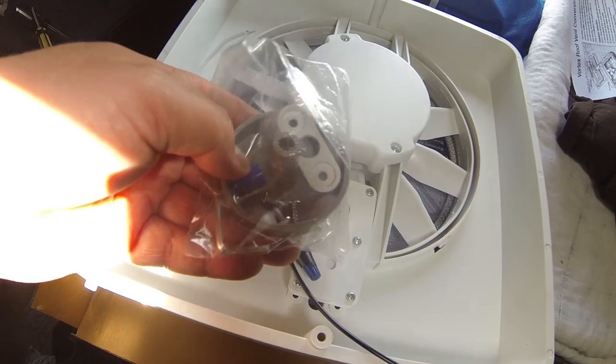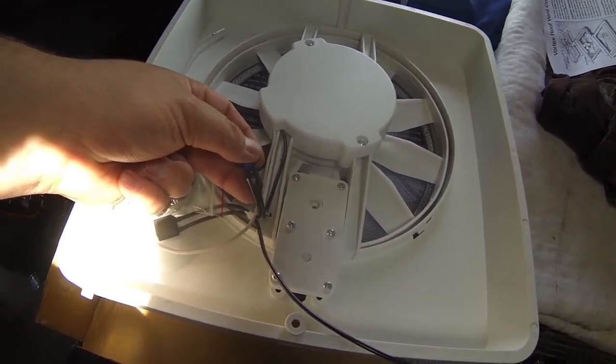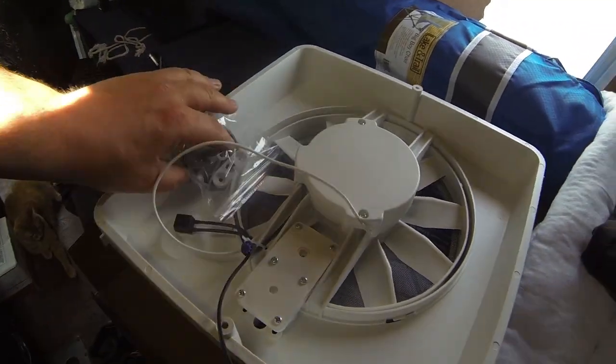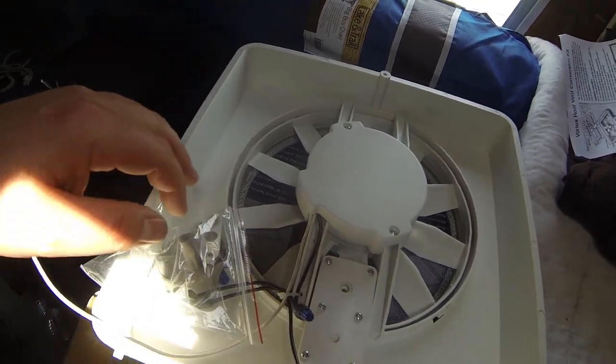I think I'm probably gonna need two wire nuts but they only gave me one in here. The other wire nut is already in the existing vent. So I'll need to grab an extra one, but I've got wire nuts around here — not really everything I need but not a big deal.